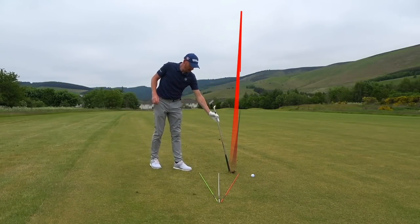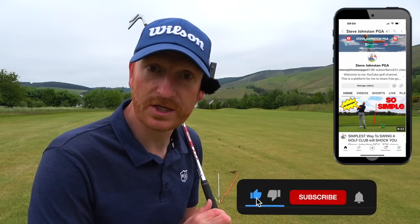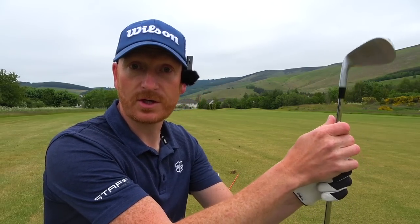Welcome to the channel. Click subscribe, click the bell notification, and also the thumbs up button. If you're already a subscriber, thanks for coming back. If you're not a subscriber, please click the subscribe button. I'm trying to get 100,000 subscribers — if we get there, there's going to be a massive giveaway for everyone subscribed.